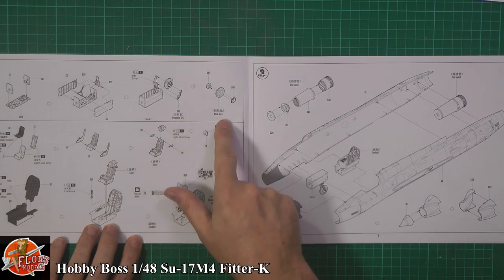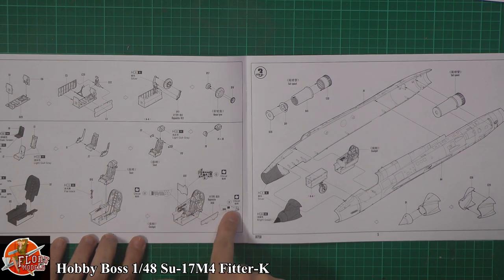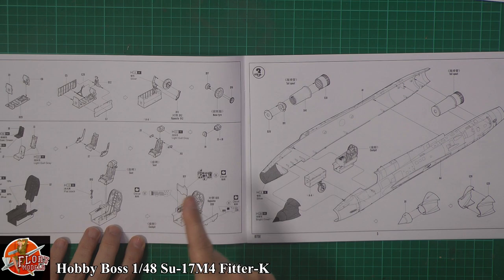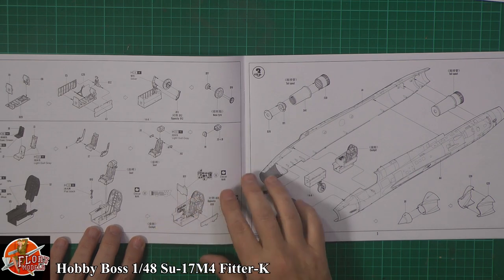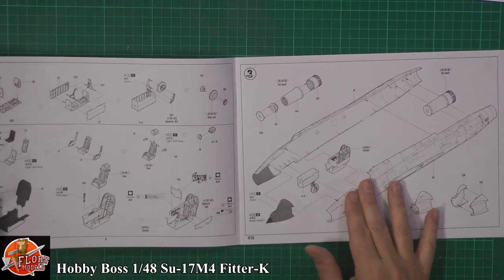We've got this thing where the sidewalls actually hold the gear in place, so unfortunately you are going to have to put that in quite early unless you make a way of fitting it as a separate. It looks like we've got one-piece hubs — we'll check. Going in with your seats — you might want to go down the aftermarket route. The tub is quite basic, with that interior Russian turquoise colour. We've got decals for the sidewalls and instrument panels, and the aftermarket guys will surely come in with a nice bit of photo etch.